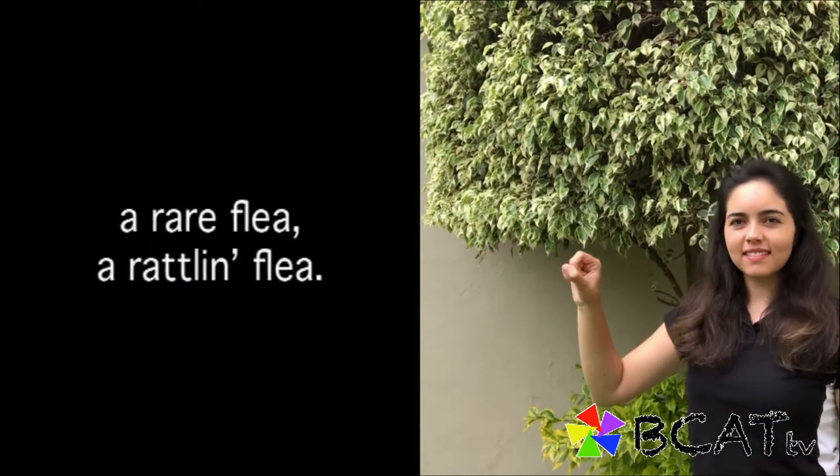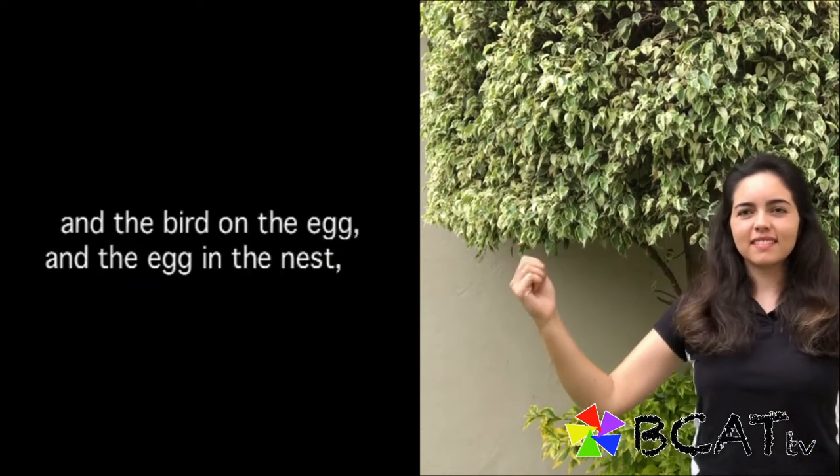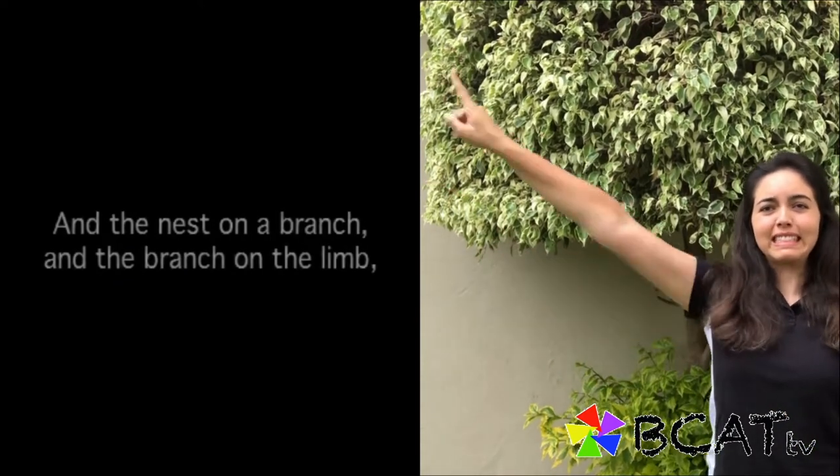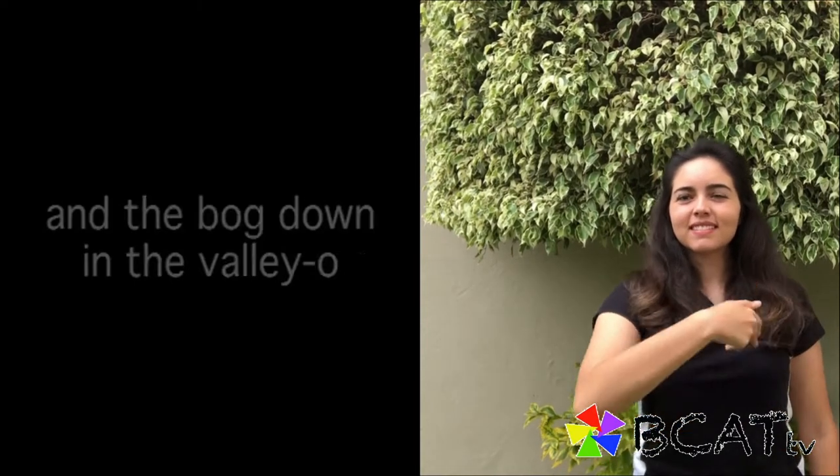And on that feather there was a flea, a rare flea, a rattling flea — a flea on a feather, on a bird, on the egg, and the egg and the nest, and the nest on a branch, and a branch on the limb, and a limb on a tree, and a tree and a hole, and a hole and a bog, and a bog down in the valley, oh.